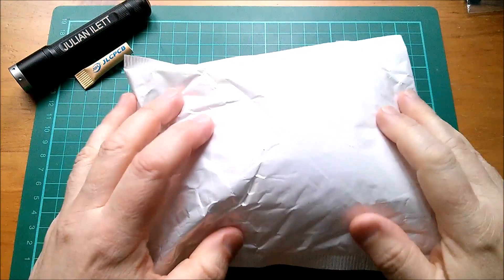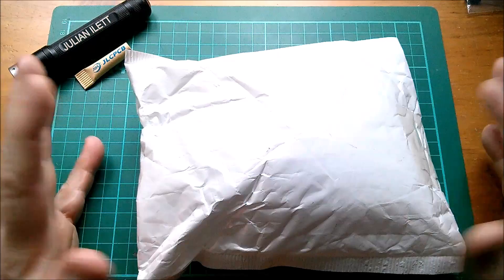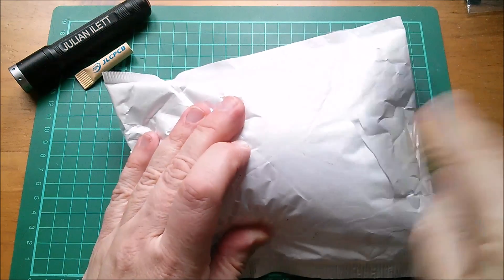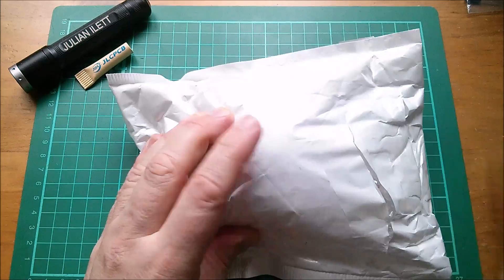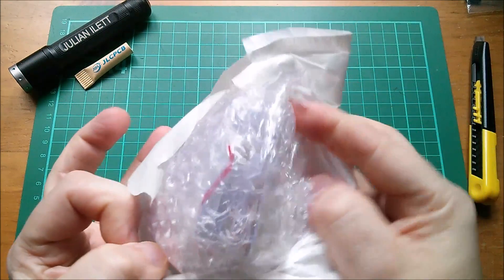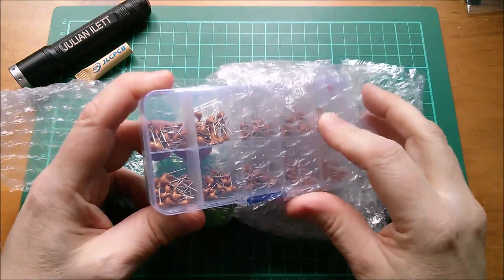Good morning all. It's time to open some post because projects are being held up due to unopened envelopes. Let's get this one open — some nicely wrapped stuff, yeah there's some pretty good stuff in here.